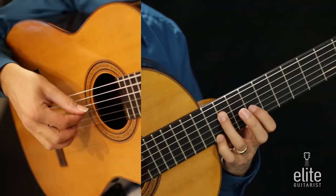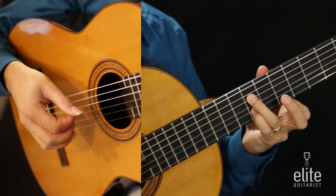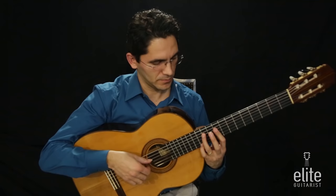Let's review just these four groupings starting with C sharp and E. In tempo it should sound something like this.